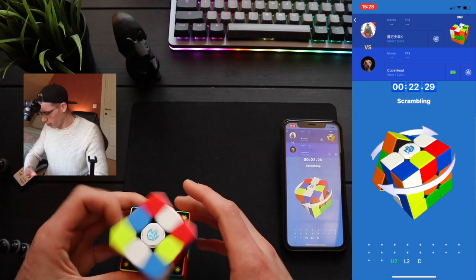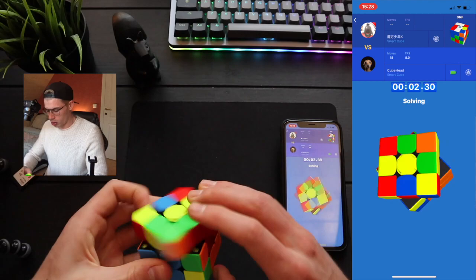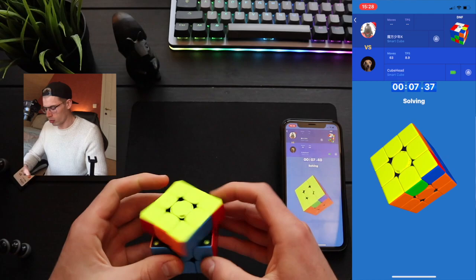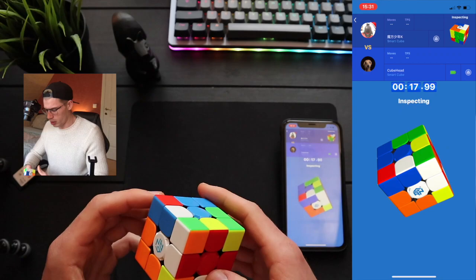Come on, Milan, be a man. Don't cry. I'll do a bet — if I lose this one, I swear it is on God. I'm not religious, by the way. If I lose this one, I'll give away this cube. He has a DNF. It was still pretty close.